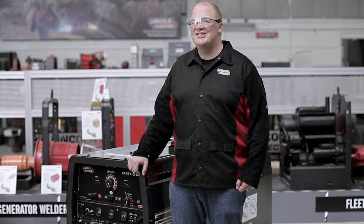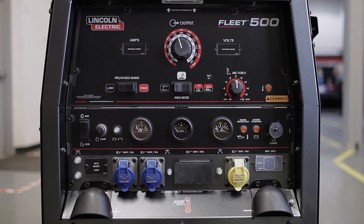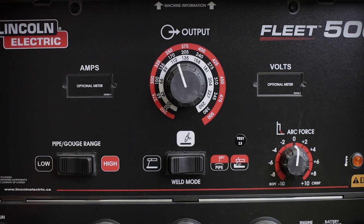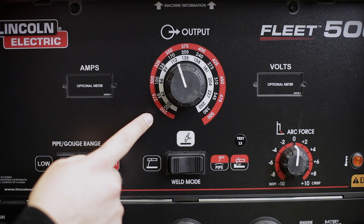Let's take a look at how easy it is to set up. The Fleet engine driven welders are designed for a welder of any skill level. As you can see, the control panel is divided into three sections. Welding controls are all gathered in the top section. Most prominent is the output control knob, which provides fully continuous control to the operator.